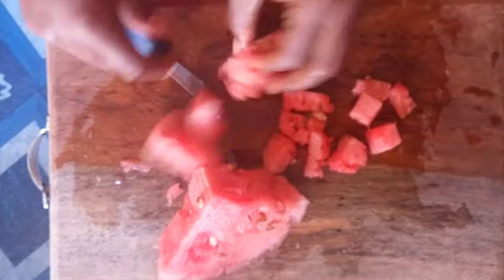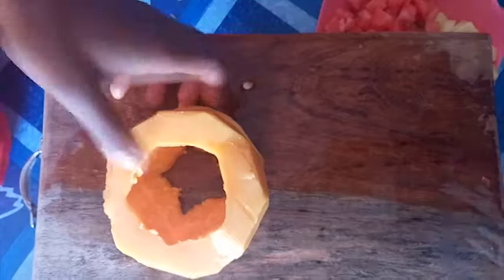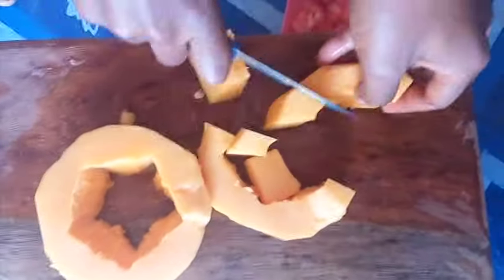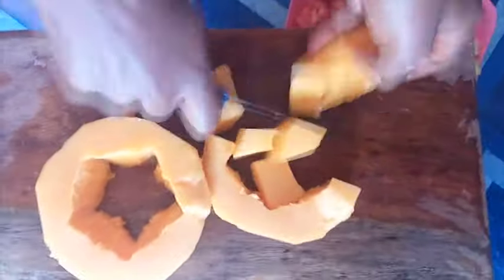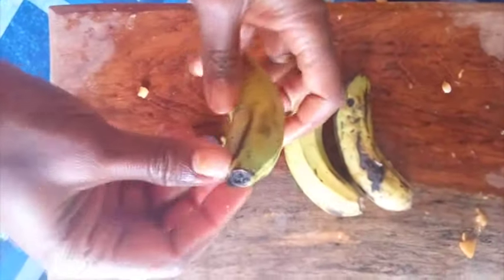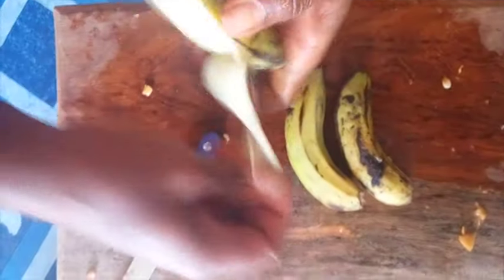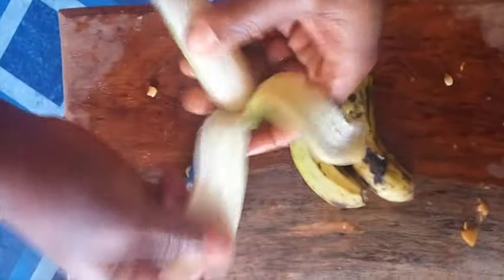The next fruit you'll be cutting is your purple grapes — also try to remove the seeds. You'll need about three bananas, so peel your bananas and cut them as well.